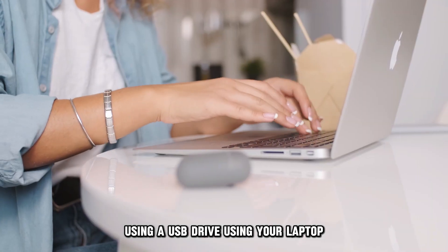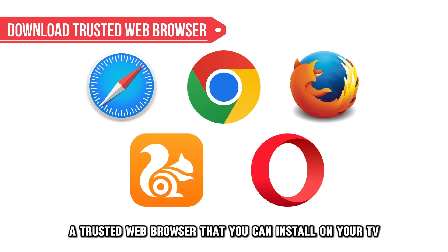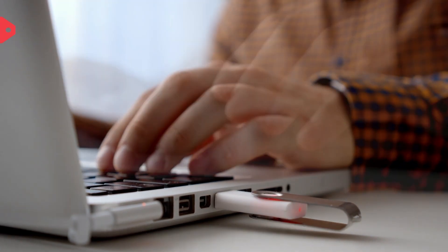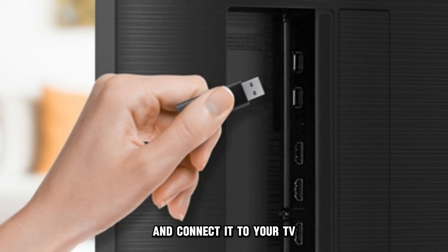Using your laptop, open your browser and download a trusted web browser that you can install on your TV. Then, plug in a USB drive to your laptop and transfer the browser to the USB. Plug out the USB drive from the laptop and connect it to your TV.